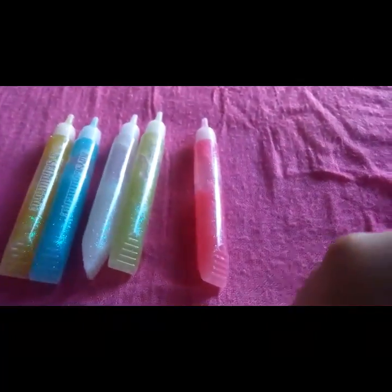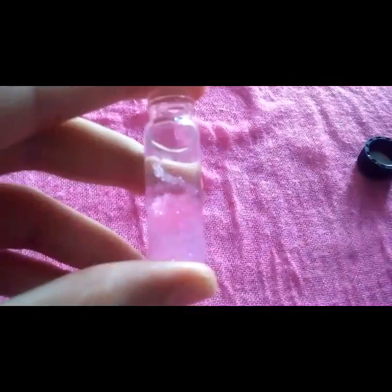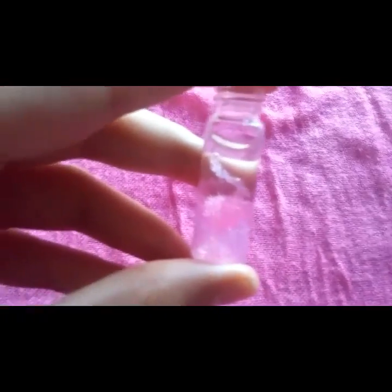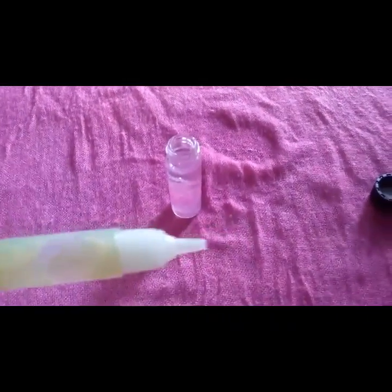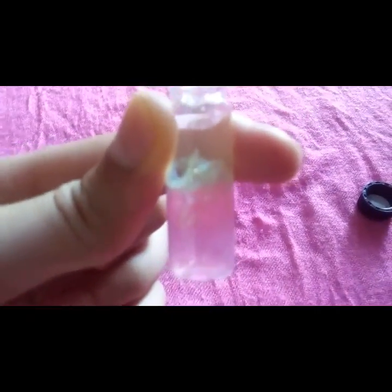We've still got five other colors to fit in. Next goes the pink. I just pushed this to the bottom like the pink. And now next we're going to put the green in. Also make sure you don't mix them just yet — just keep them on top of each other, they'll be mixed at the very end. And in goes the green. It's pushed in.